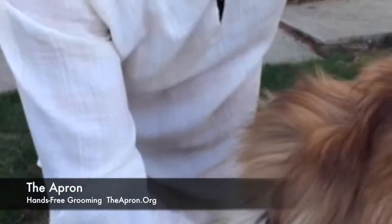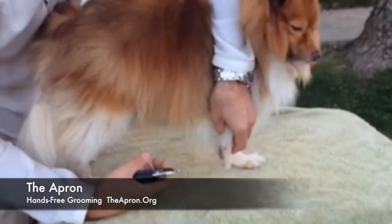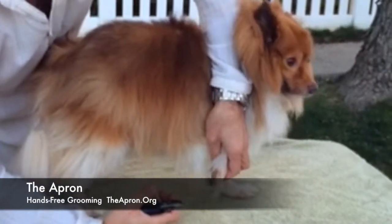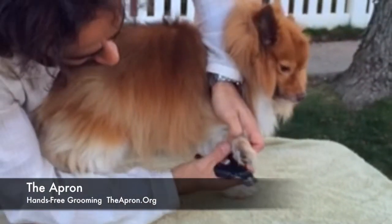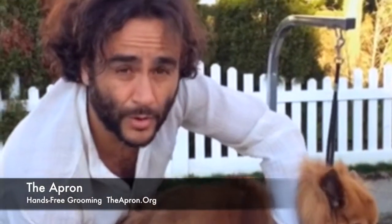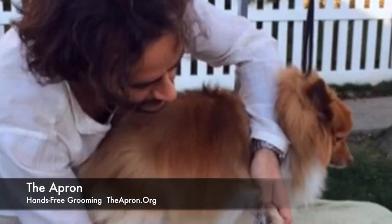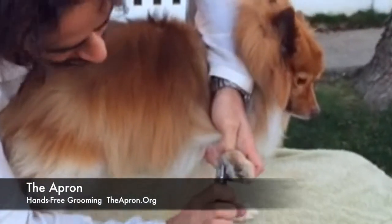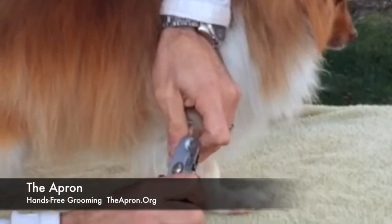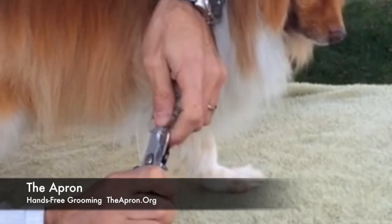When I get to the front, I especially want to do the dewclaw because the dewclaw — that undeveloped toe that sits up high on the foot — since it doesn't make contact with the ground, it tends to grow longer than the regular claws. In Rambo's case, I've been keeping them in check and it's not very long. So we're in good shape and it's going well.